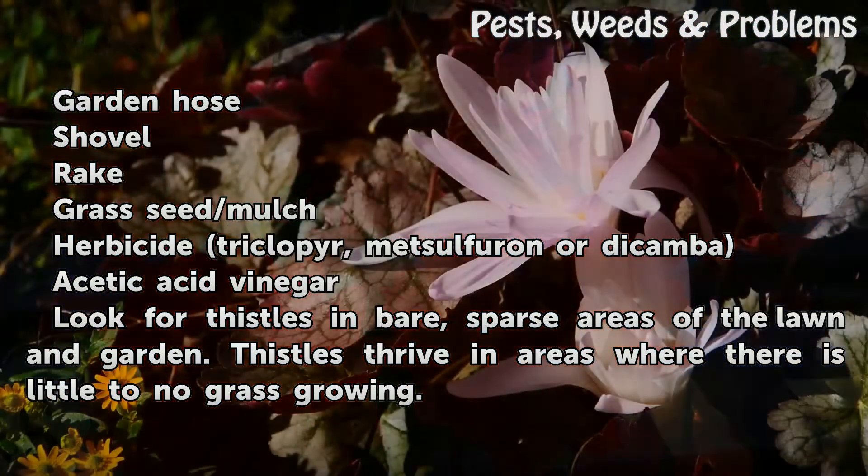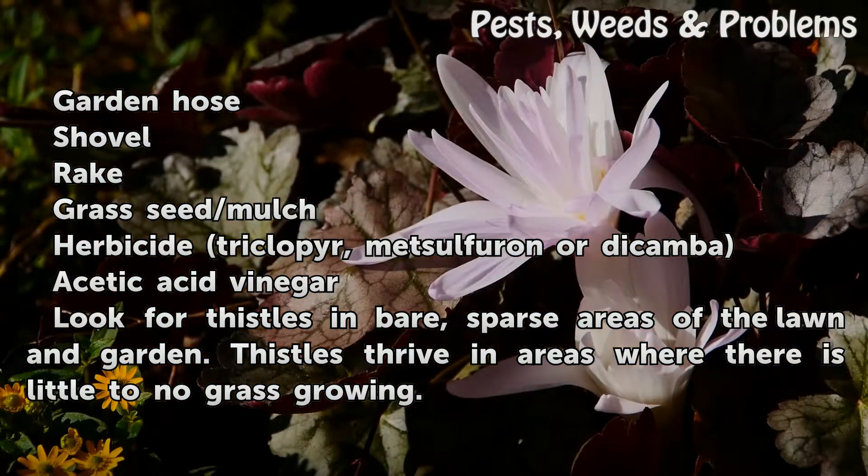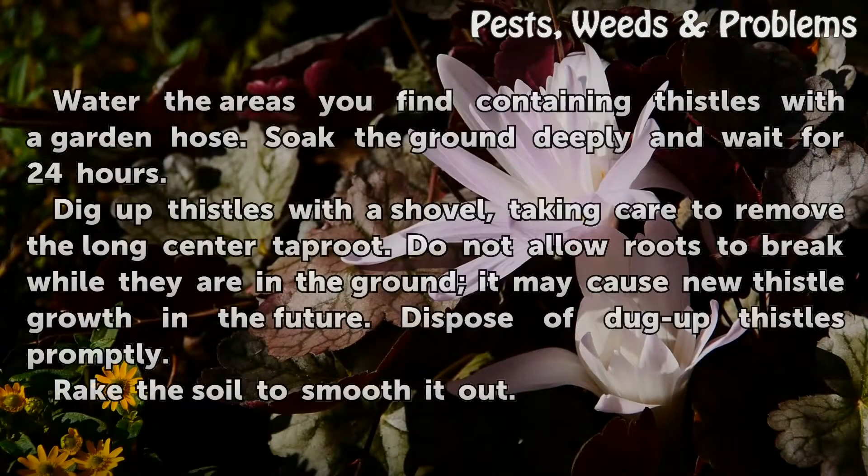Look for thistles in bare, sparse areas of the lawn and garden. Thistles thrive in areas where there is little to no grass growing.